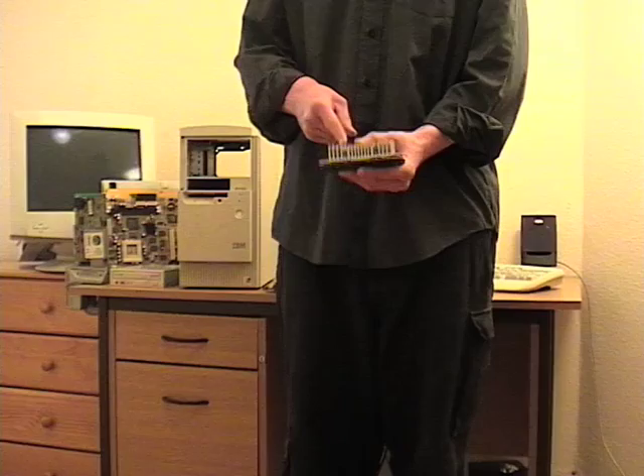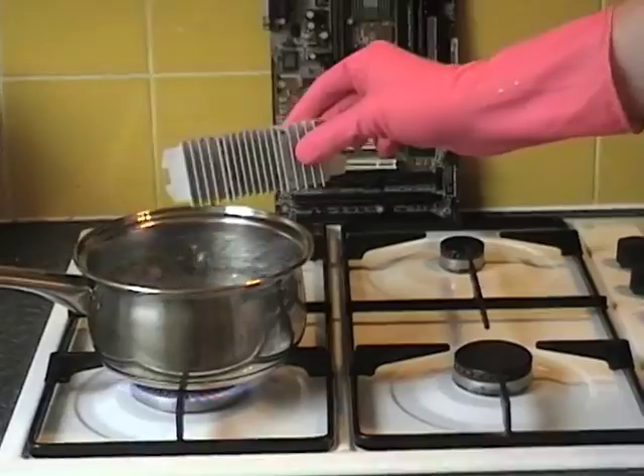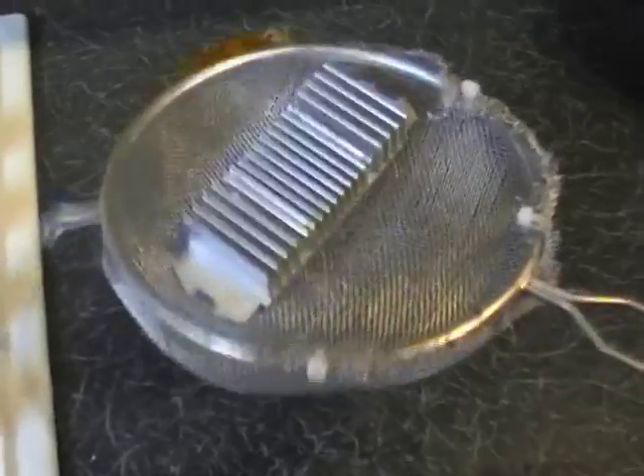First, we must prepare the CPU for installation. Bring it to the boil, simmer for 20 minutes, and then strain.